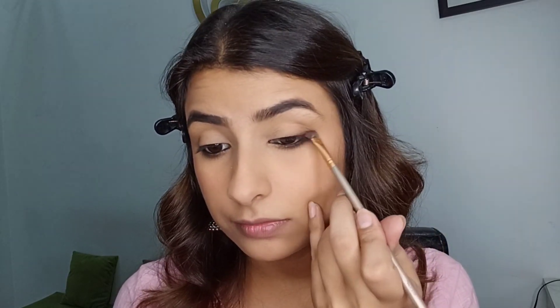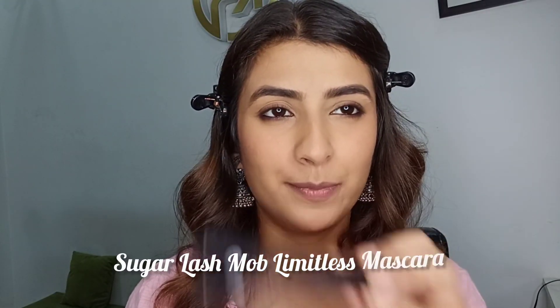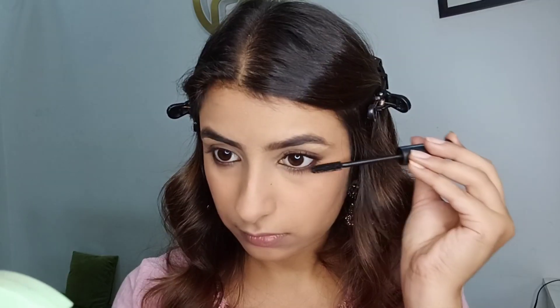You can also stop right here, but if you want more intensity, follow the next step. I'm taking the same brown eyeshadow and smoking out my upper lash line as well — it will just intensify the look a little. That's our eye look done! It looks so beautiful and very Indian, which I love. Now I'm going in with my Sugar mascara and applying a very good coat — our eye look is now fully completed.